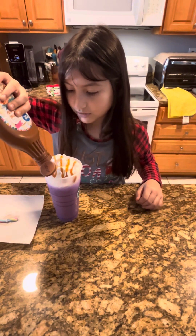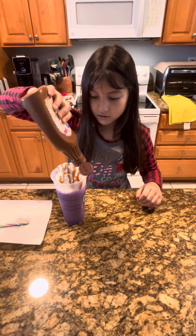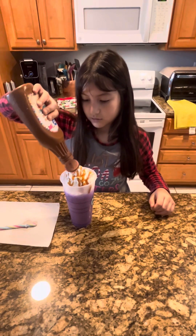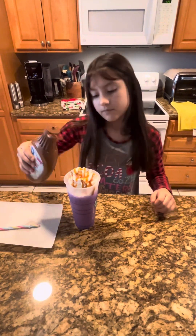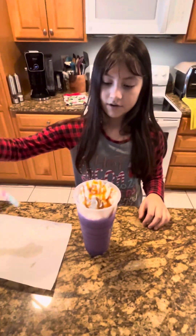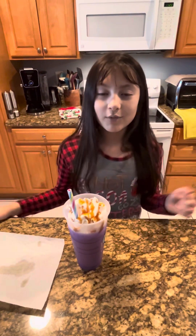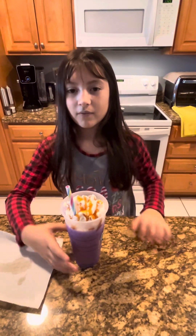It looks beautiful! This is why I'm not using a cap — the cap will ruin it. Stay tuned for our other video where we're gonna make miniature croissants.